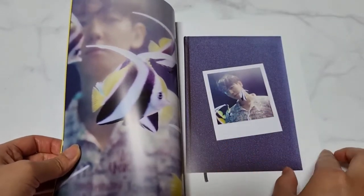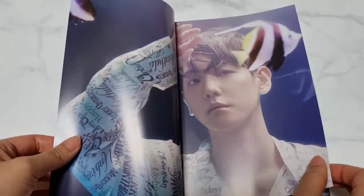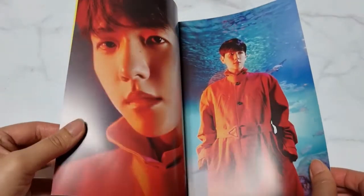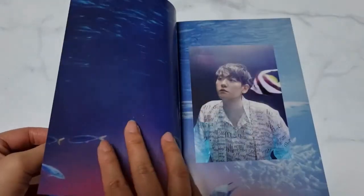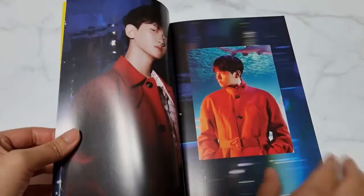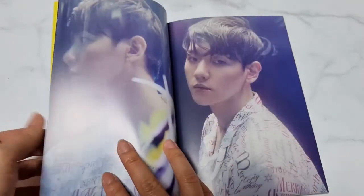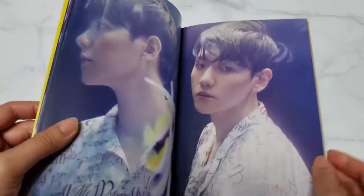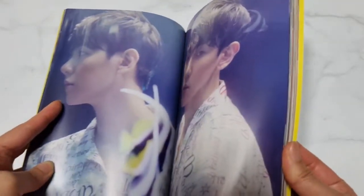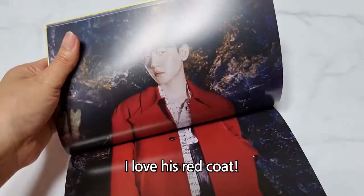I'm gonna show you the photobook. In the book? The picture? Do you know the name of a fish? It looks like an aquarium. This looks like a cover picture.